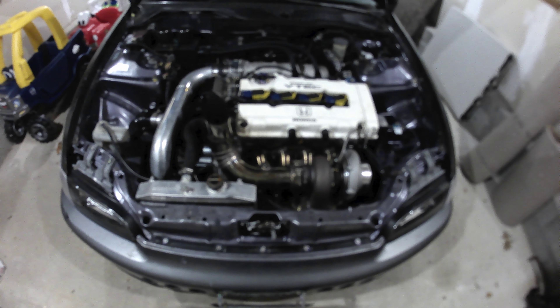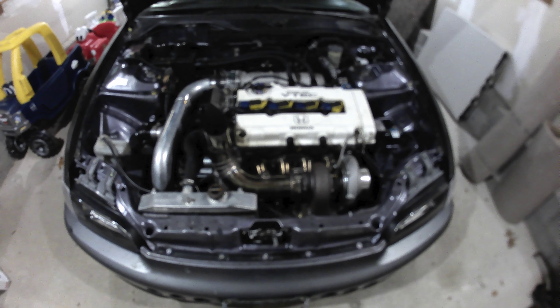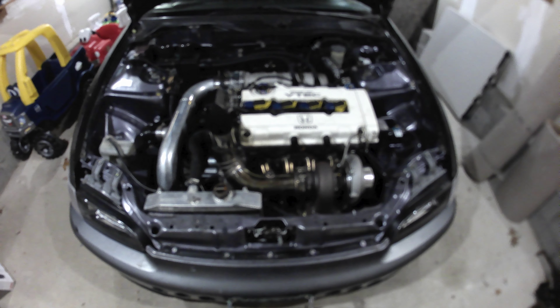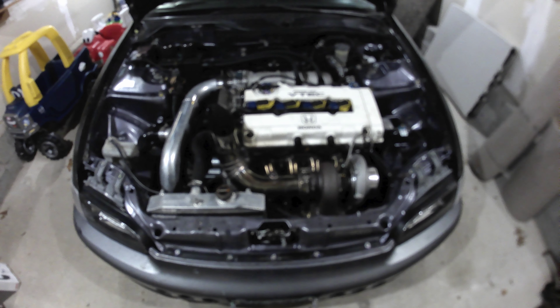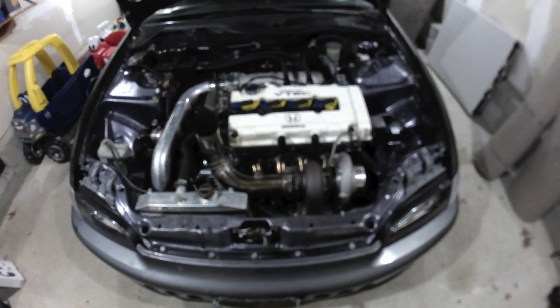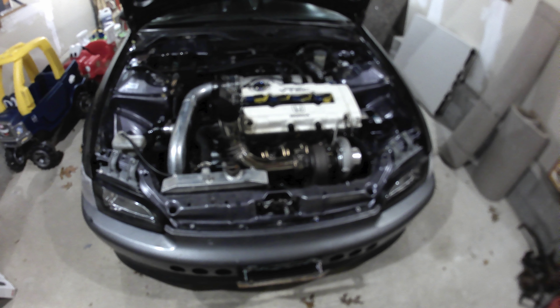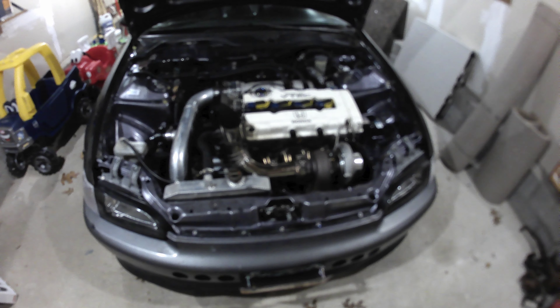She's coming along. If you guys have any questions, hit me up — I try to keep on top of it whenever I get a notification. The car made 462 horsepower front wheel drive with the driveshaft disconnected, on 17 pounds — 10 pounds in first and second and then full boost for the rest. It was tuned on a Dyno Dynamics dyno, and from what I understand they read a little bit lower than Dynojet.